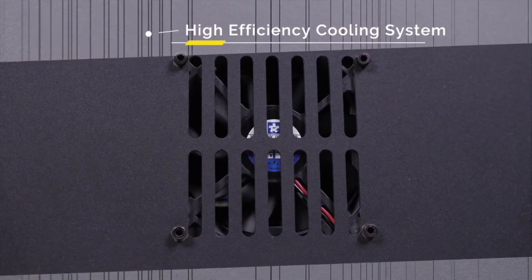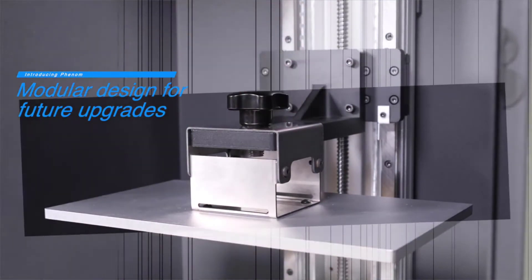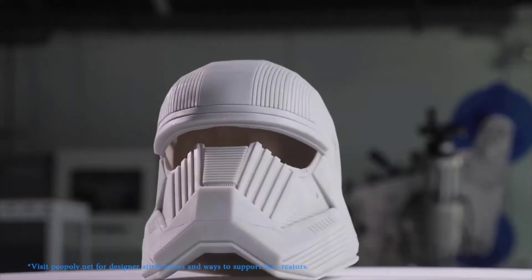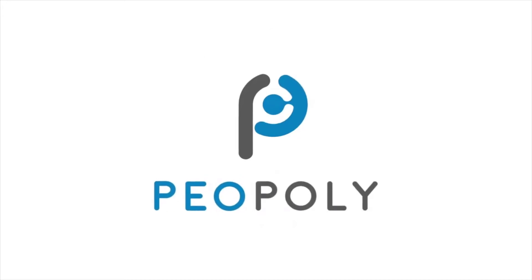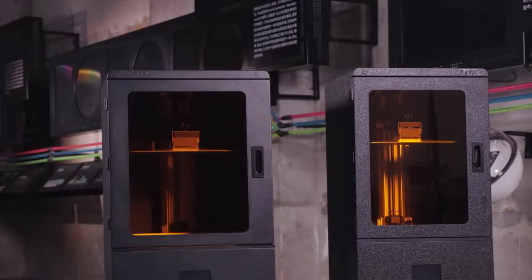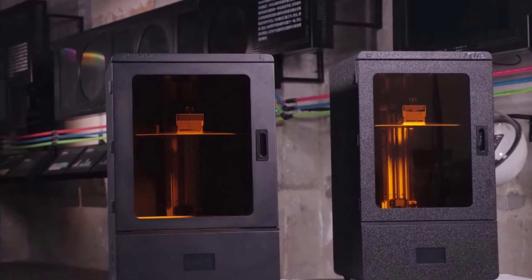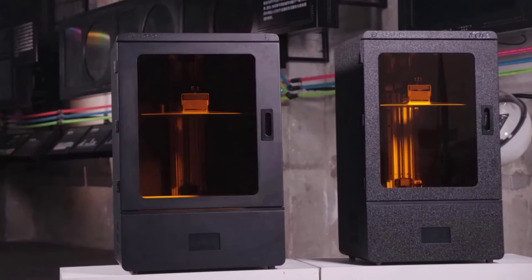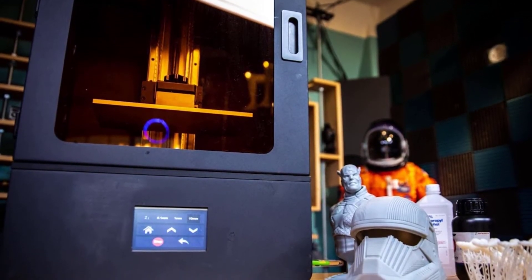Although the PIO Poly Phenom's design and construction is generally excellent, we noticed a few quirks. For one, there is no Wi-Fi on the 3D printer despite the on-screen display advertising it as a feature. PIO Poly told us that this is because the firmware used on the printer supports Wi-Fi and that the company was not able to remove it. Instead, you have to use wired Ethernet to connect to the PIO Poly Phenom.